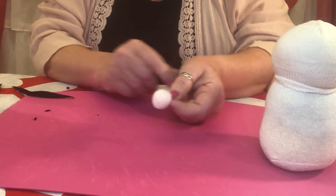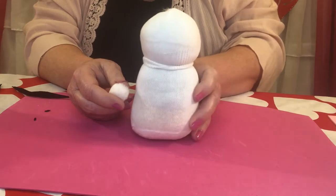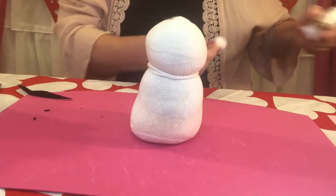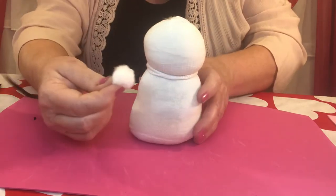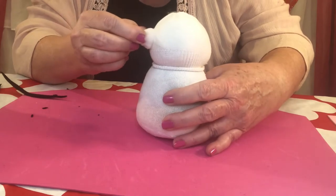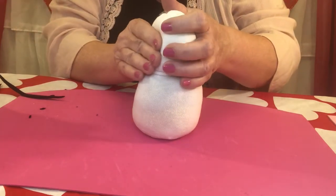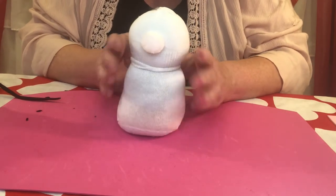Get that little pom-pom out and decide where we're going to put his nose — it should go right in the center of his face. Get that glue gun out, put a little bit of glue on there, and tack the pom-pom right down to the center of his face. Smoosh it in so that it sticks really good. Demi's got a little nose — isn't that cute?